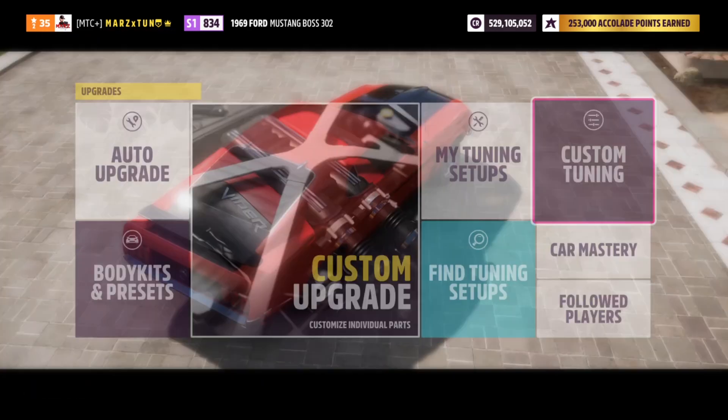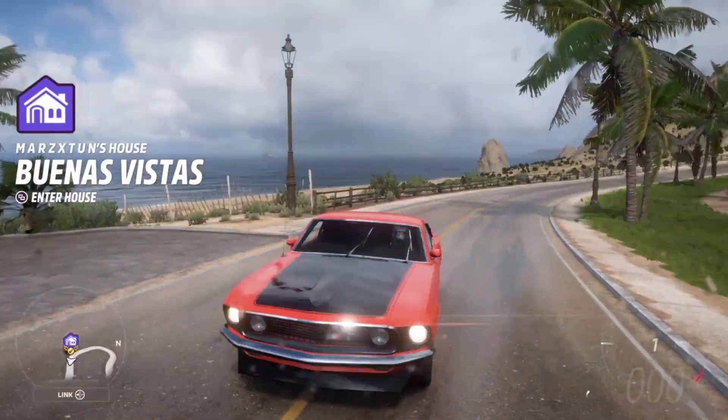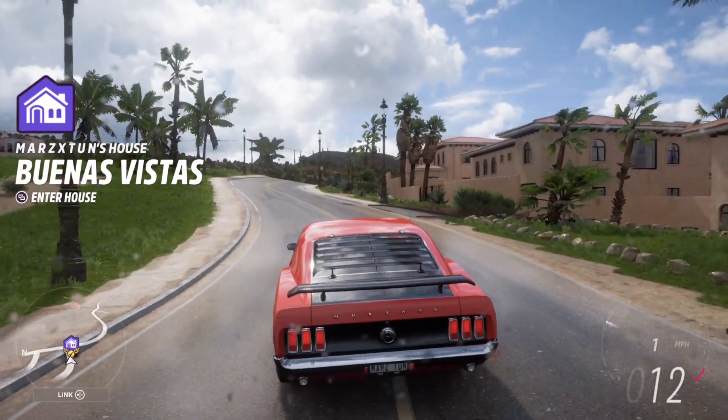Let's save it and take it out for a little spin. We're going to take it to the quarter mile and also the half mile with this car. It looks like it is raining — we are in a new season and it's raining left to right, but let's take it out for a little spin.